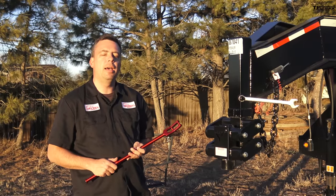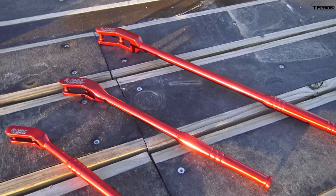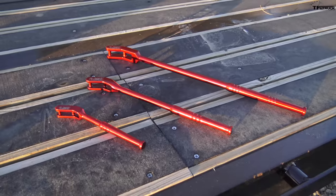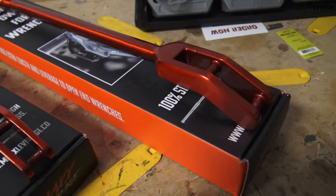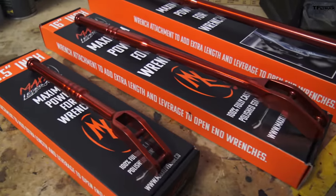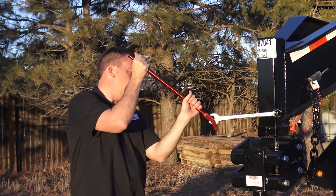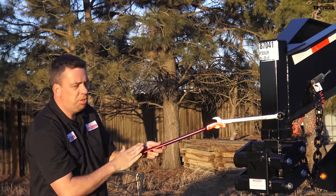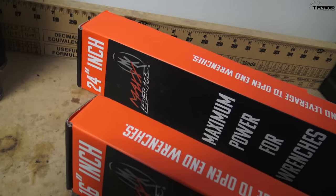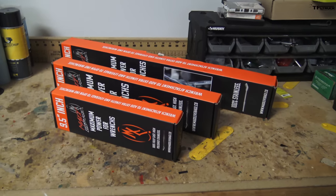This episode is brought to you by our friends at Max Leverage. It's a tool that gives you additional leverage for the tough job. It comes in several different sizes — here I have a 24-inch extension. You can use a 30-degree angle or mount it straight depending on your access point. Use the link below for more details, and you can buy a single size or bundle several together.